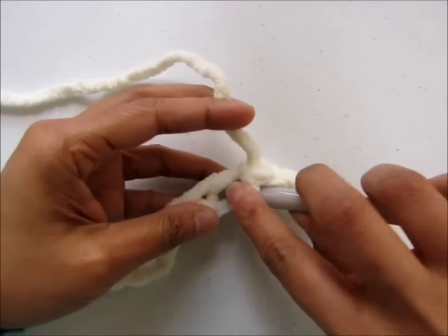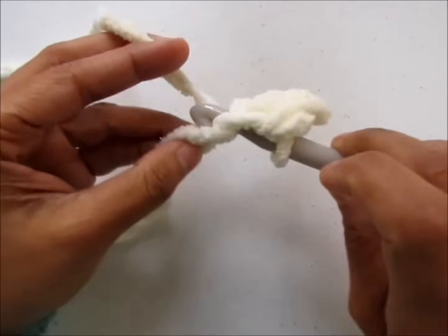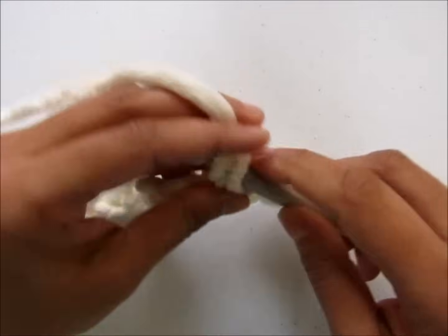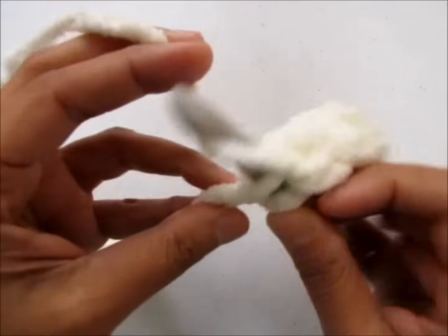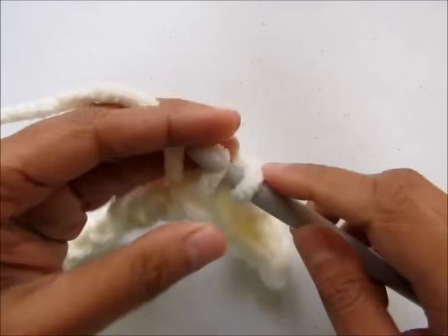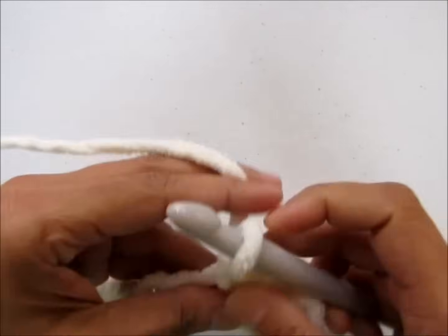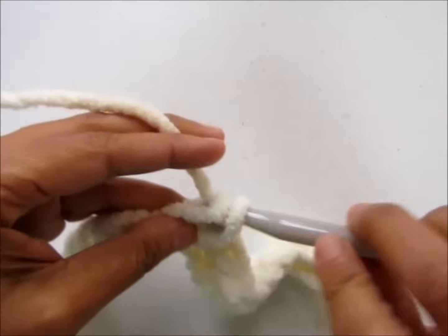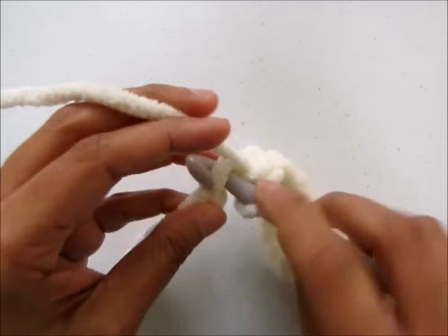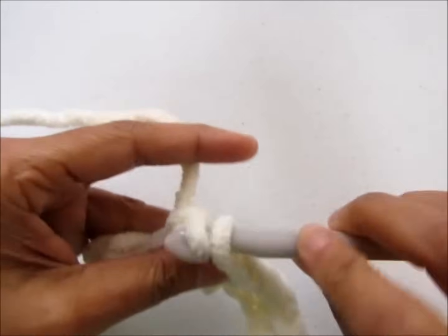Generally people go under two loops of the foundation chain, but for a yarn of this thickness I like to go under one loop or it seems to leave big holes in my work. So work a single crochet into each of the chains until you reach the end of the row.